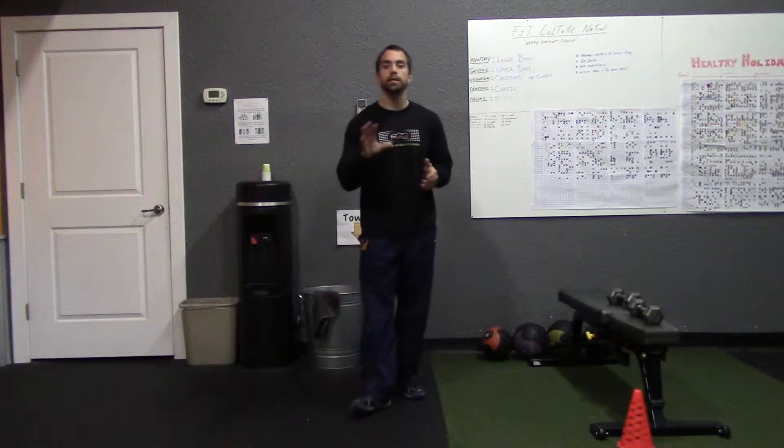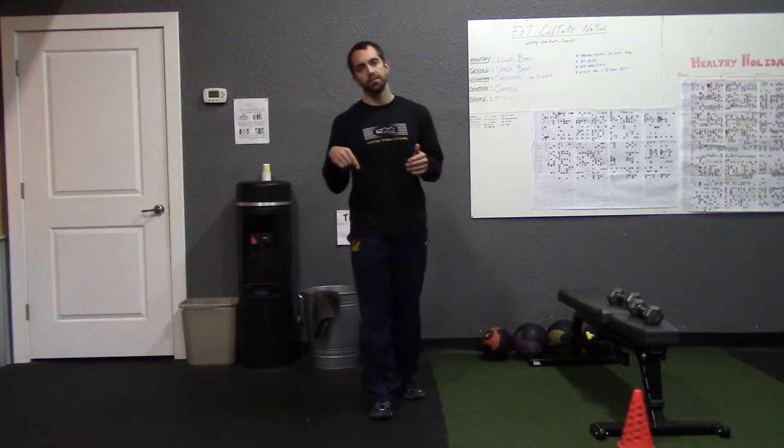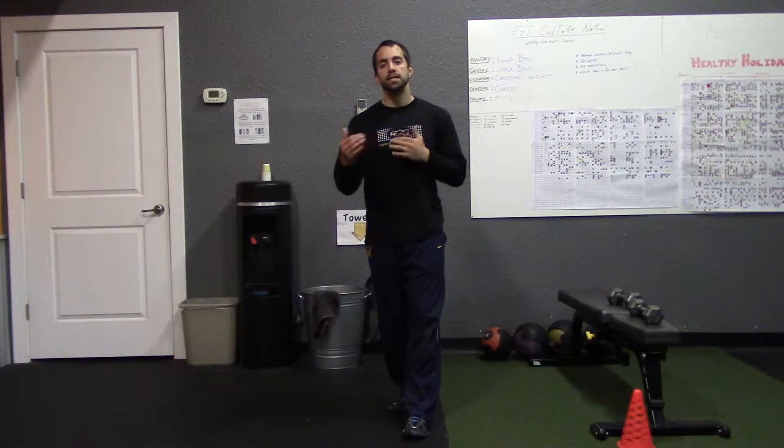Welcome to dumbbell routine number four. Before we get started, check the description section directly under this video — that's going to help you determine whether you're at a beginning, intermediate, or advanced level of fitness, and it'll also let you know how many reps and sets to do for each exercise depending on what level you fall under. Once you figure that out, let's jump into the exercises.